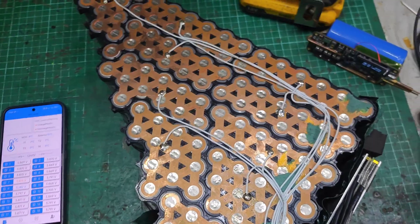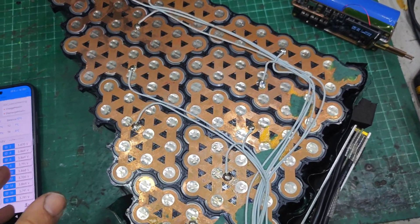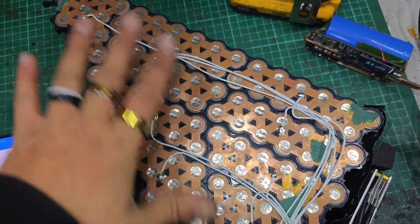Hello there guys, welcome back to the eBike Repairs YouTube channel. My name's Dash, and I take apart and fix super fun and exciting stuff like this.